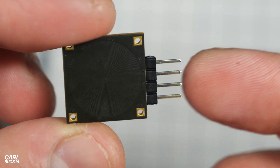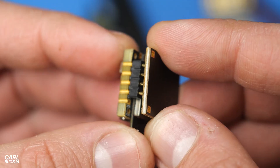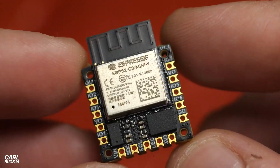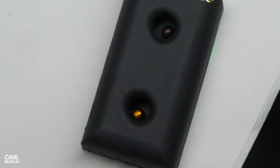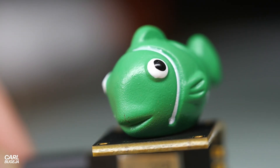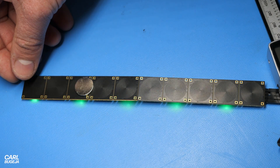These pads are not perfectly aligned at the center, which is kind of bugging me, but the concept is that it will align to a smarter controller — which we'll talk about in another video. For now, the main applications for the Coil Cell include jumping magnets, vibrating lightweight objects, and linearly sliding magnets.